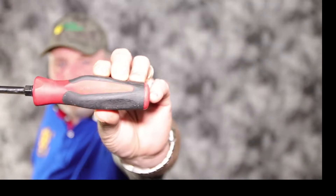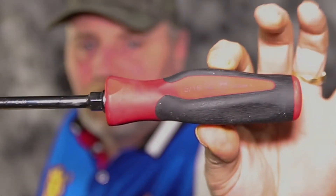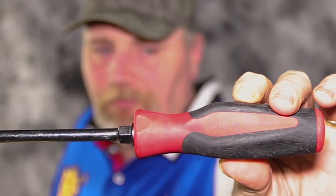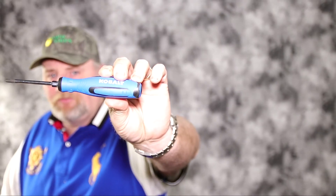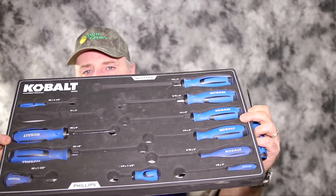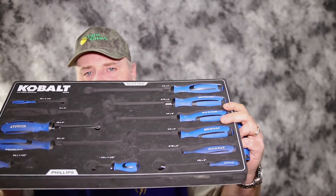A couple of things I've noticed between the two of them: the Snap-on has the sizes printed on the side of the screwdriver itself, so it's easy to read — quick and easy. You don't have to worry about fumbling around trying to find the right size. The Cobalt doesn't have sizes on the screwdriver itself, but they put it on the foam tray, so when you open your box you just look down and can easily tell which screwdriver is which size.